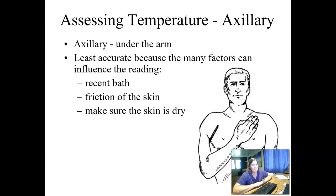The axillary temperature is taken by placing the thermometer under the arm. It's considered the least accurate method — usually about a degree less than an oral temperature. If you've recently bathed the patient or wiped their armpits, the friction can increase heat and give a falsely elevated reading. Make sure the skin is clean and dry. Any time you take a temperature by an alternate route — rectal or axillary — you want to mark that notation so the nurse knows why the reading is higher or lower.